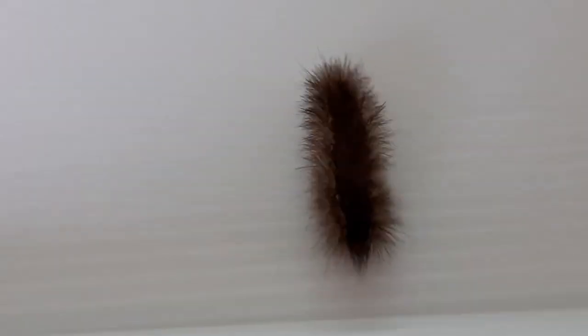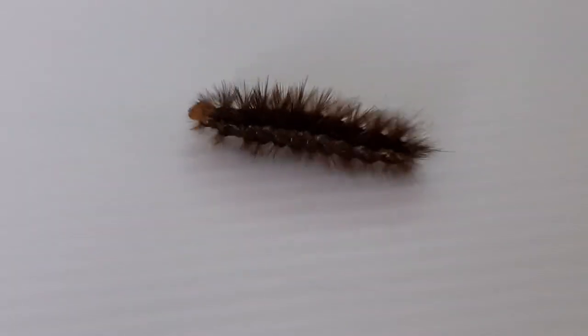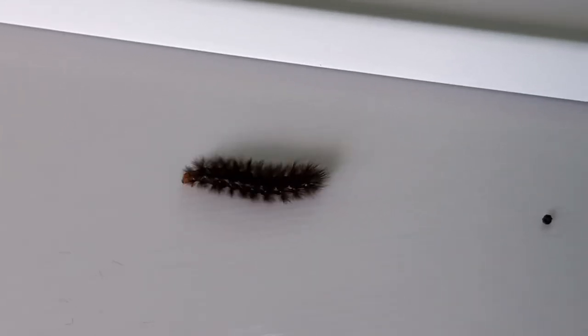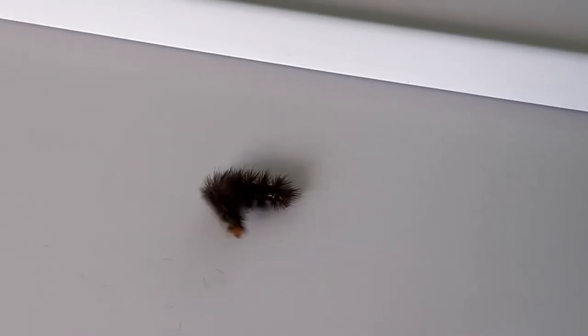Best of all, these caterpillars like to move, and move very fast. Look at this one run. This one is running too. It keeps stopping to look around for ragwort to eat.